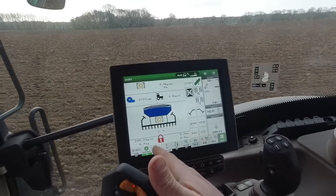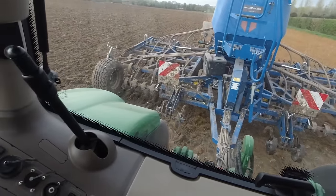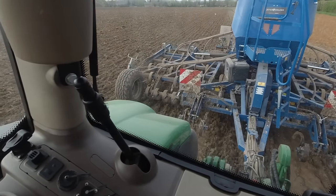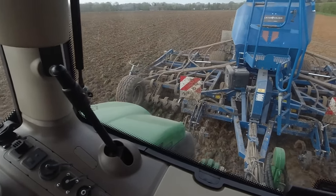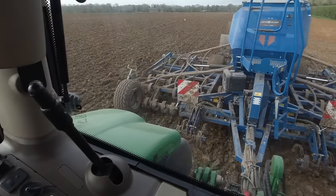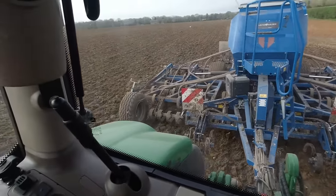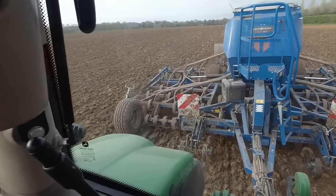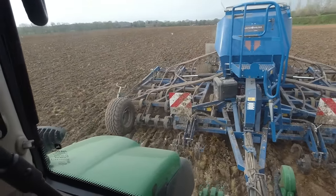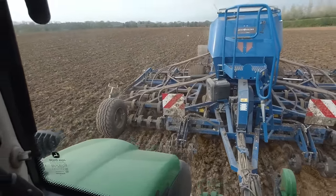The fan is running. We've set the seed rate to 230 kilos per hectare. We're drilling Laureate Spring Barley. We've got four-wheel drive in. That made a grunt. That's too deep — we need to shallow that up straight away. See if we can put those front boards down a bit. Should probably put the wheel mark eradicators down as well to pull out the tractor wheel marks.